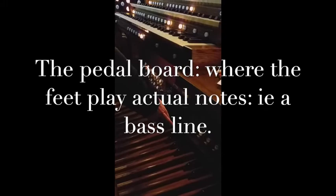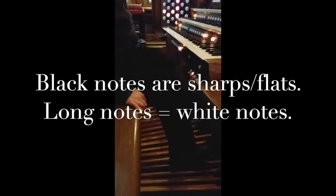Of course we have the pedal board, which is two and a half octaves. As you can see, you've got the black notes representing the sharps and flats, and the white notes are these long slats. It's known as the heel and toe system, so if you ever see pedal board music, you'll see indications for heel and toe.